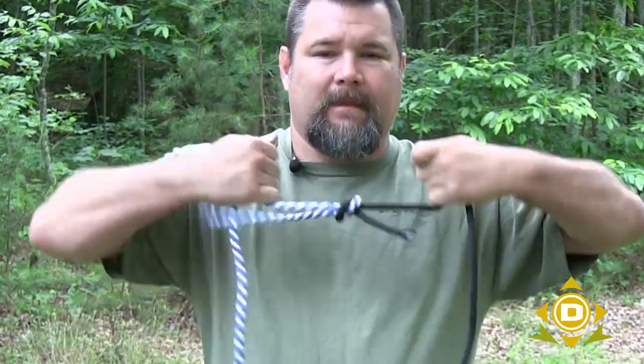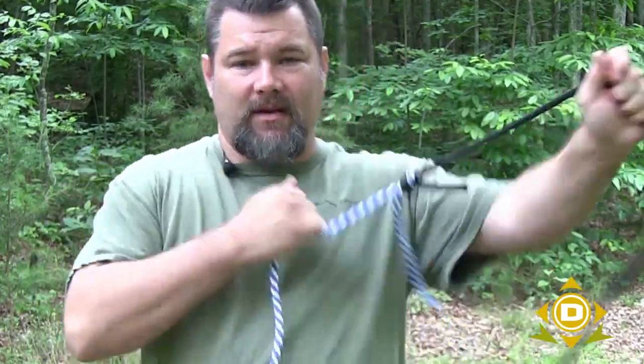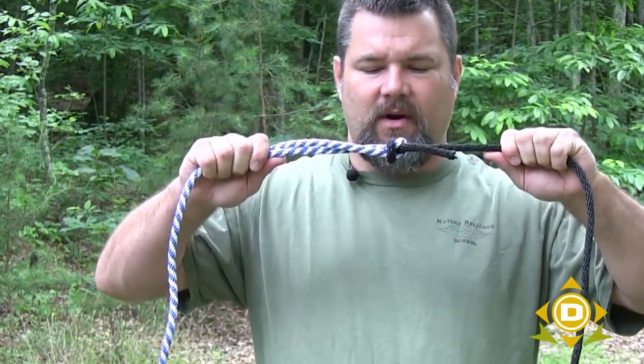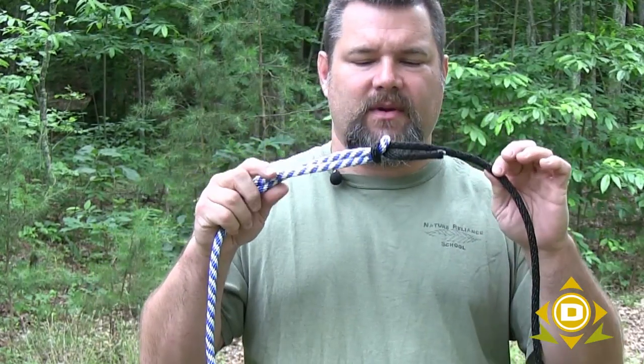Now I've got a good square knot. I can put a lot of tension on this and it'll hold, but keep in mind that the strength of the rope is decreased because it has a knot in it. This will hold, but this knot is going to be pretty tough to untie.